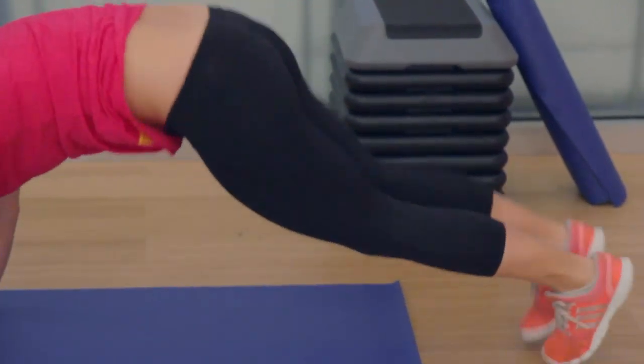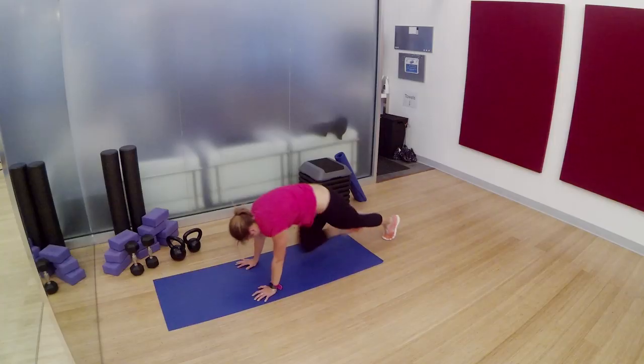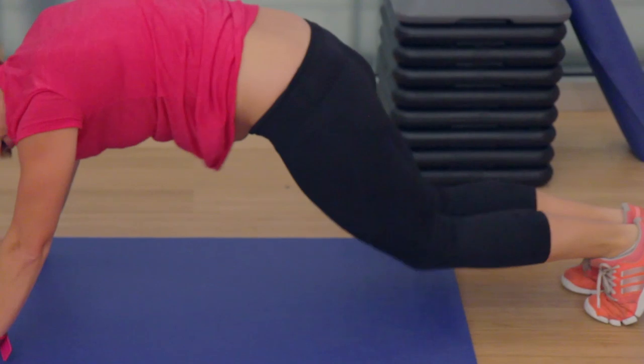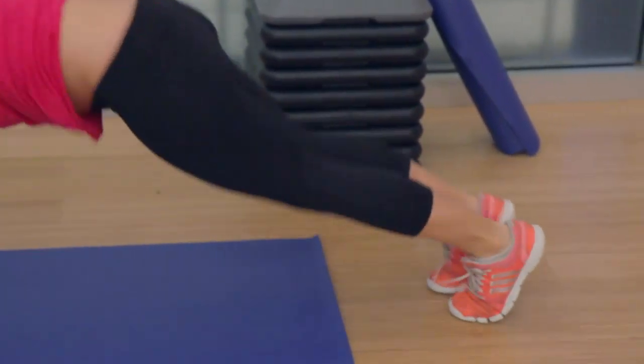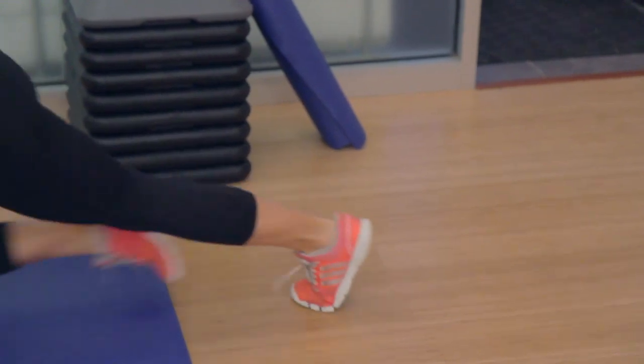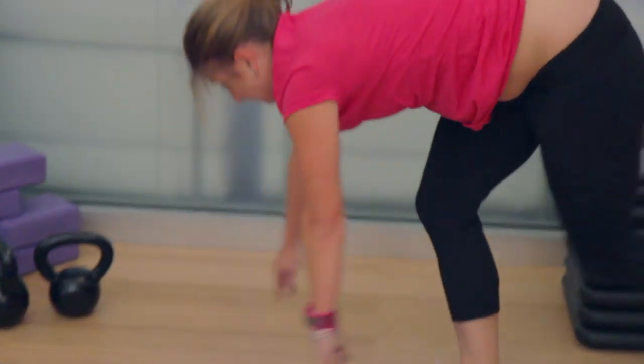5 hover jacks, 5 mountain climbers on each side. Let's go, pump it out. Keep that butt down low — do not get your butt up high. If you can see your butt in a mirror, get it down. You want to form a straight line from your shoulders to your heels. Squeeze that tush, pull those kneecaps up. 10 seconds. And then you stand on up. Last move in 5, 4, 3, 2, 1.